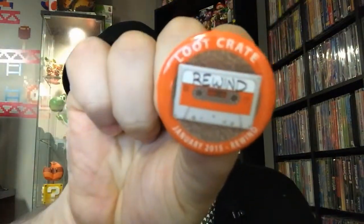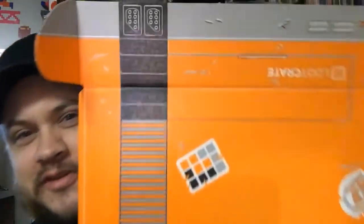And every month you get this little button — don't care so much about that. But now the box itself is friggin' awesome. As you can see, it's got like a NES theme. I'm gonna put this together — I think you can turn it inside out.